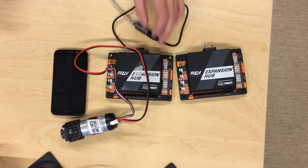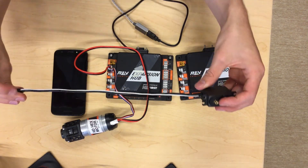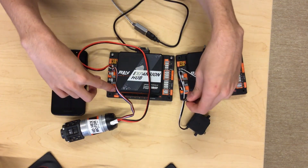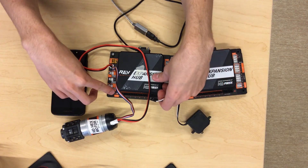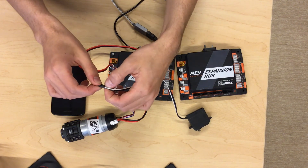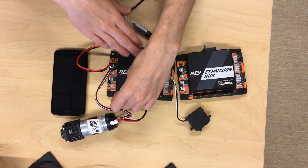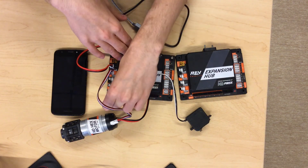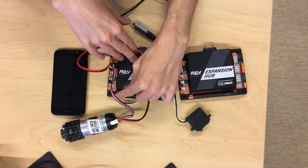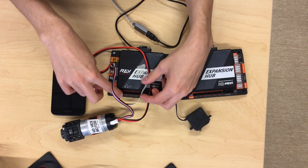For connecting servos, it's a little bit more complicated than connecting motors. Servos have three wires, and there are three pins on the bottom of the expansion hub in which you can plug them in. There's also a little diagram here which shows a black mark, a red mark, and a white mark. The white mark corresponds to the white wire on your servo cable. So when you plug them in, make sure you line up the white cable with the white mark of the third pin — the white cable must always be on the right.